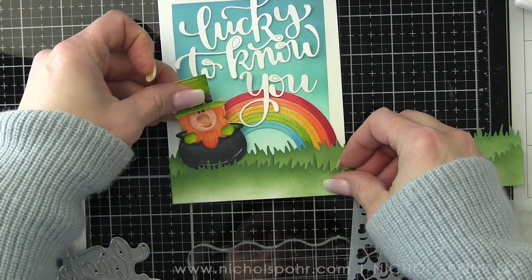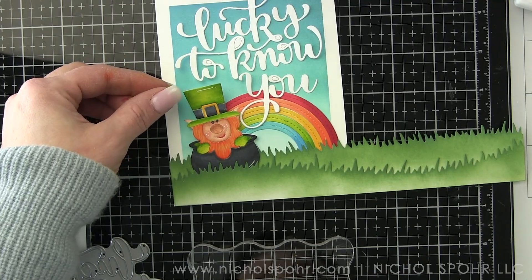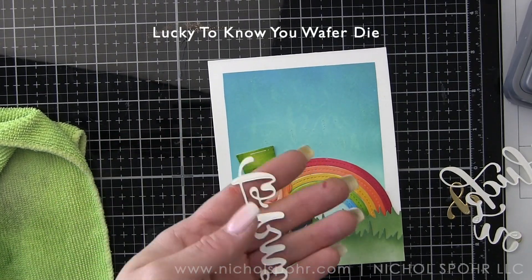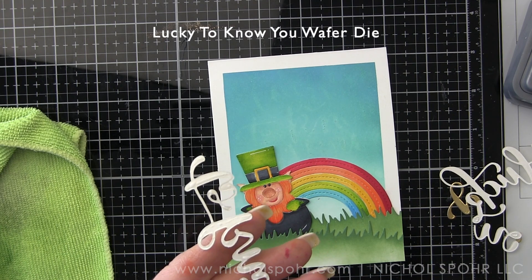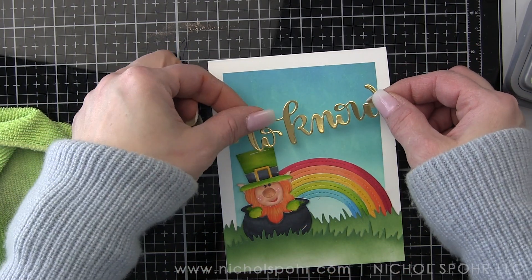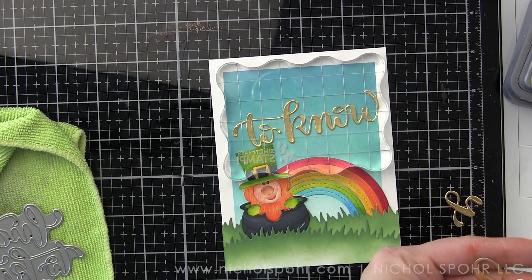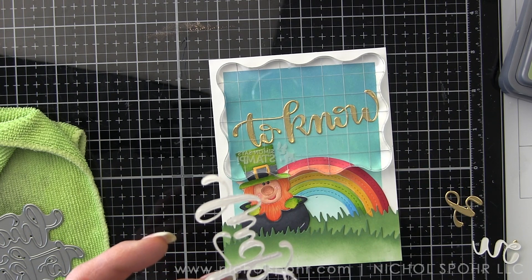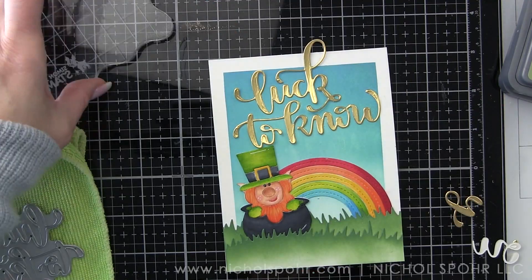I've die-cut 'Lucky to Know You' from smooth white cardstock. I really thought I might use the Clovers stencil for the card, but I'm ultimately going to use that for the envelope instead. I'm die-cutting the sentiment from some gold metallic cardstock from Lawn Fawn — a beautiful gold. I'm not going to layer it. I'll lay it at an angle. This sentiment is from Simon Says Stamp, and I loved how well it worked with a St. Patrick's Day leprechaun card. I don't make St. Patrick's Day cards very often, but I think this works as an encouragement or anytime type of card.